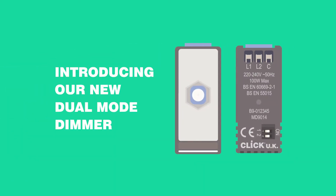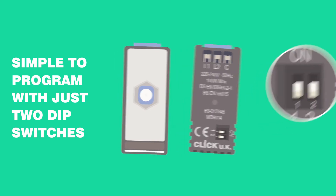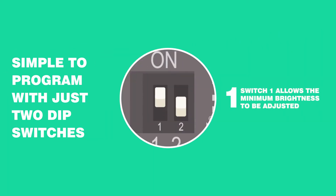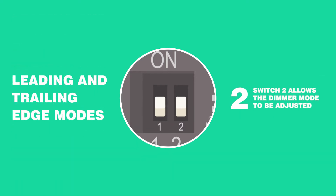Introducing the new CLICK Dual Mode dimmer. It's simple to program with just two dip switches. Switch 1 allows you to trim minimum brightness, and Switch 2 allows the dimming mode to be adjusted.